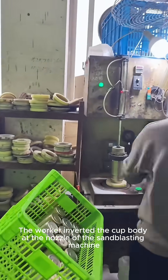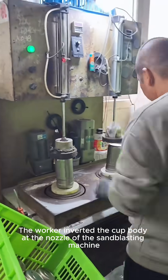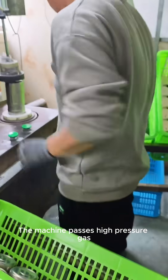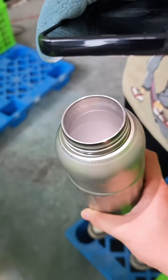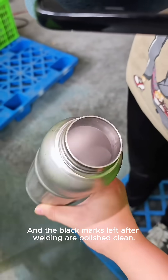Now comes the electrolysis. The worker inverted the cup body at the nozzle of the sandblasting machine. The machine passes high-pressure gas, instantly spraying glass beads into the liner. This removes excess impurities, and the black marks left after welding are polished clean.